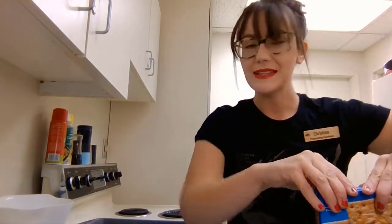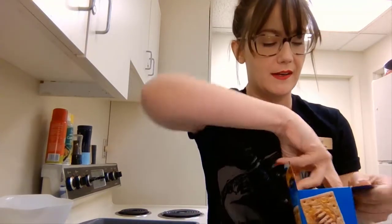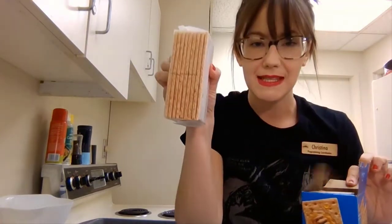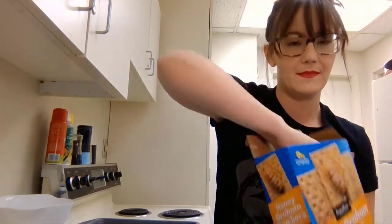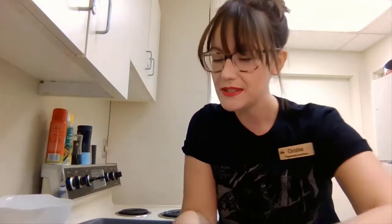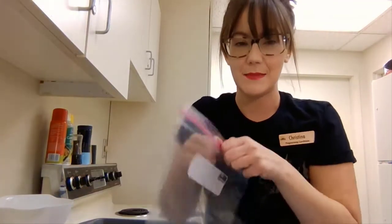Now we're going to make our graham cracker crumbs — this is really fun! You'll need about two packs. When you open your box of graham crackers, they usually come like this, so about two of these. You're just going to open them up and put them into your plastic bag.